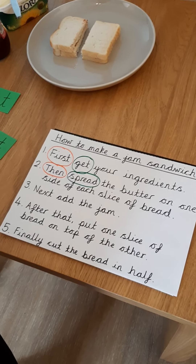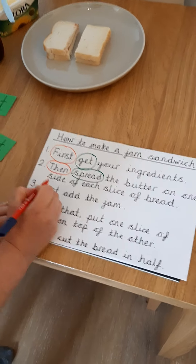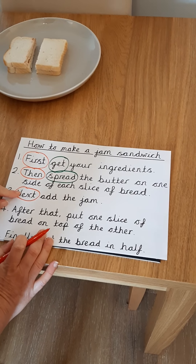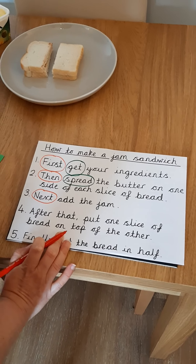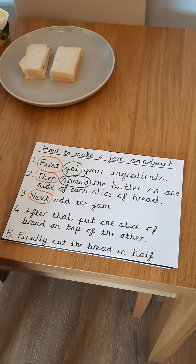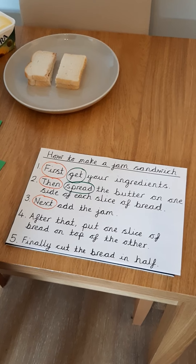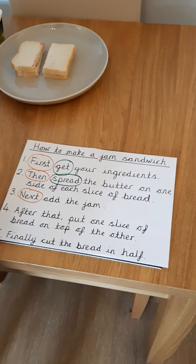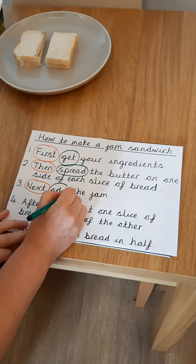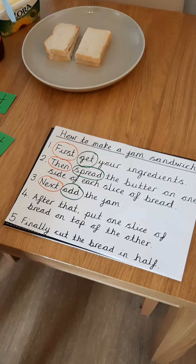Step three: next, add the jam. My time opener is at the beginning. I've tried to make sure that all my time openers are all different to make my instructions a little bit more interesting. Next, add the jam. Which of those could be my imperative verb, my bossy word? That's right — add. This is telling me what I need to do: the bossy imperative verb. Next, add the jam.